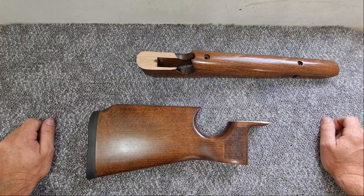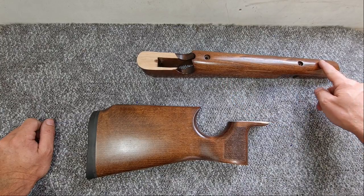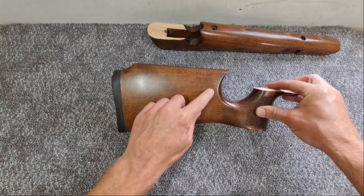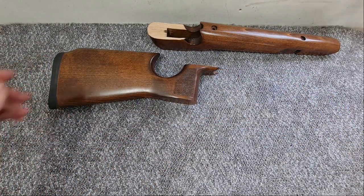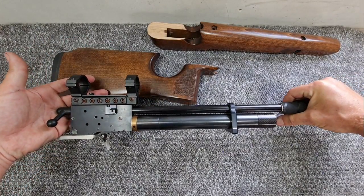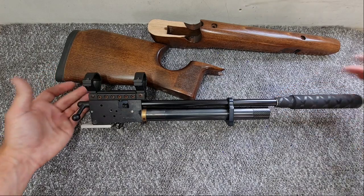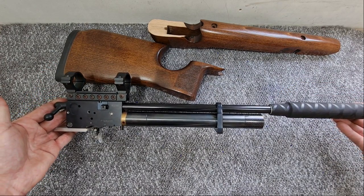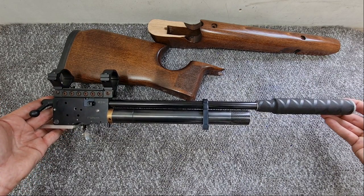I'm going to attempt to repair this - it will be a donor for some follow-up videos. Down the line I'm going to show you how to inlet an accessory rail up the front, and I'll also show you how to fit an adjustable comb/cheek riser kit. Then we'll start bringing a few of my other rifles onto the channel. This is a little Ratworks carbine S200 action that I've had for years - that's what this is going to go on to eventually - and then we'll take this out and do some accuracy testing and compare it to some of the more modern guns.